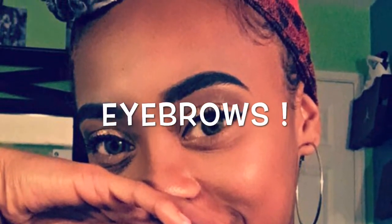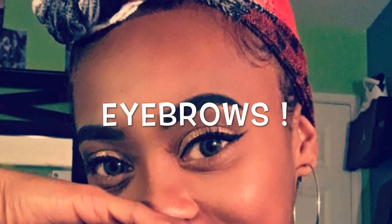I am back with an eyebrow tutorial. I'm really not a makeup person — I just started doing my eyebrows not too long ago and I don't do them often, but I think they came out decent, so I'm going to show you guys how I do them.